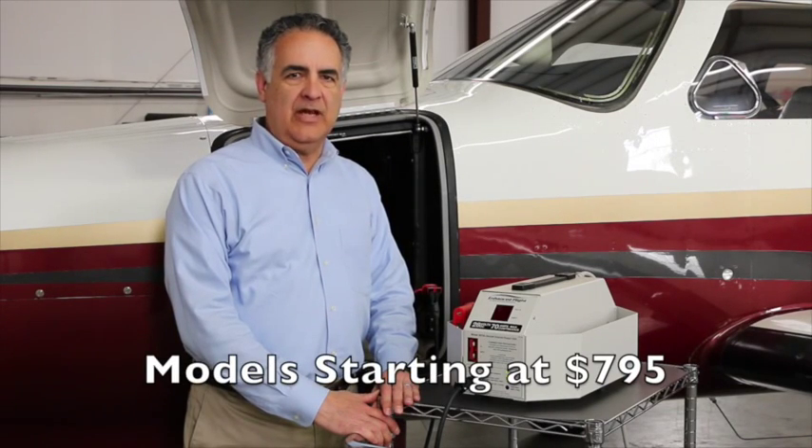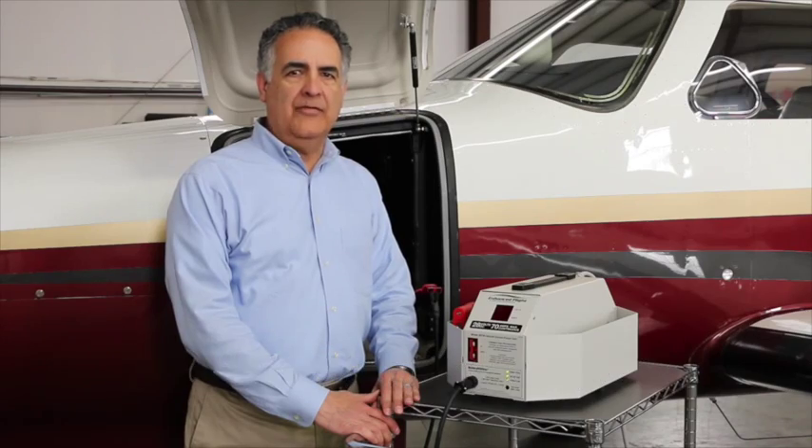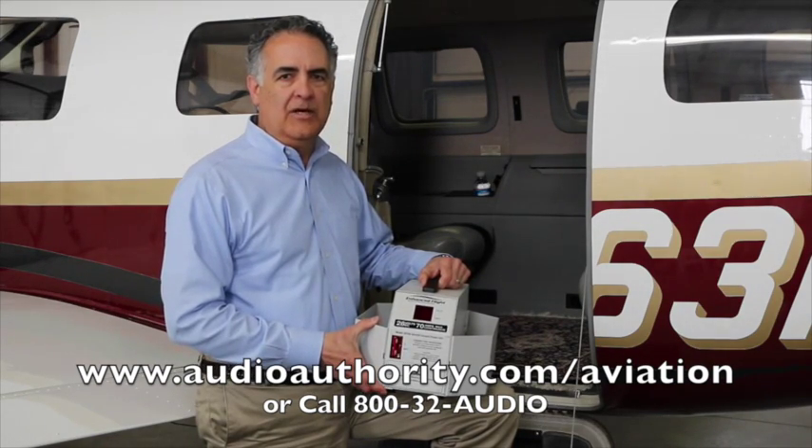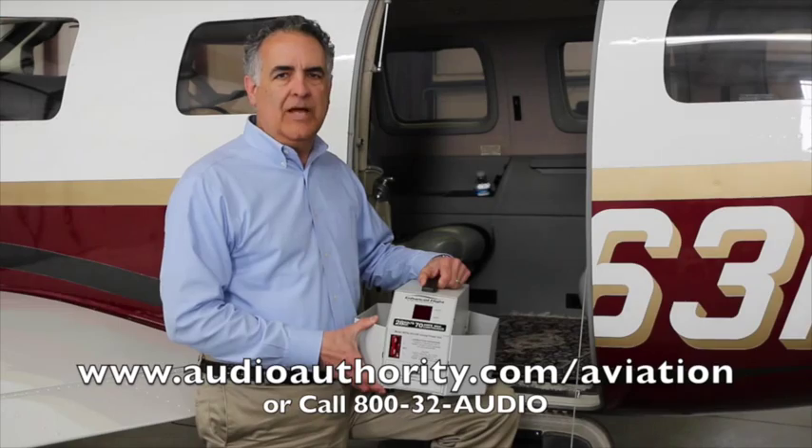Our GPUs are available in 35-amp and 70-amp models with or without the built-in battery minder option. More information is available at our website, audioauthority.com/aviation. Now fly safely.